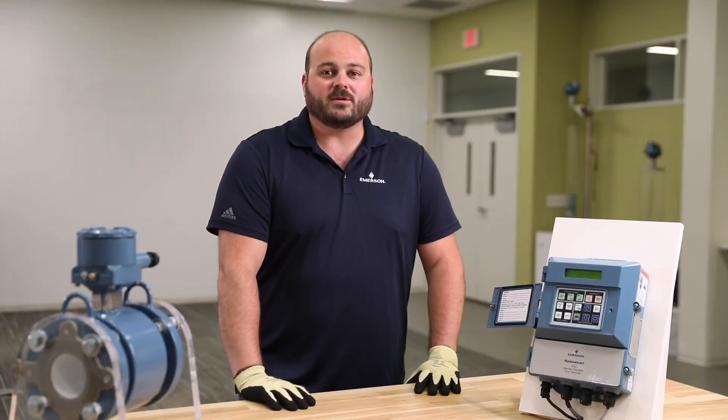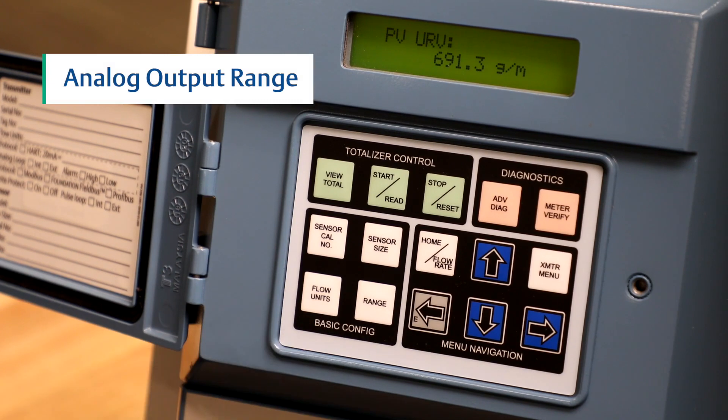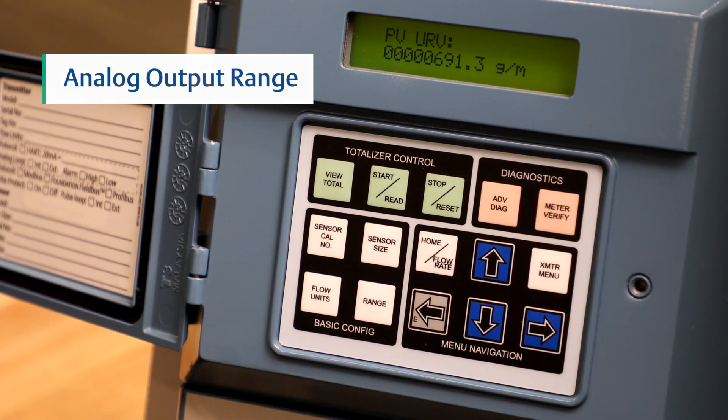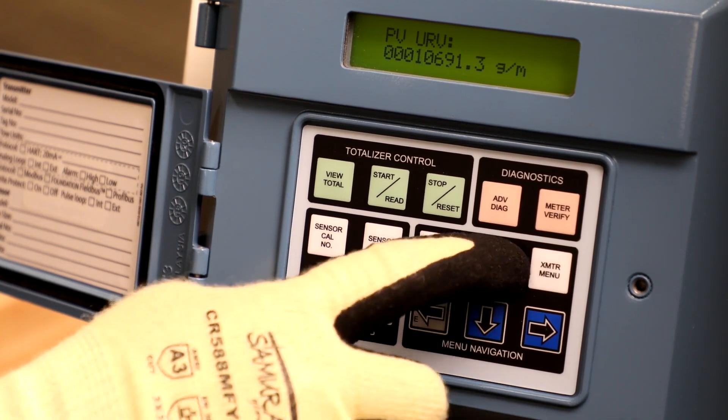Now we will be reviewing how to configure the analog output range. First, press the range button. Use the right arrow to move the cursor to the place value that needs to be changed, and use the up and down arrows to either increase or decrease that value.